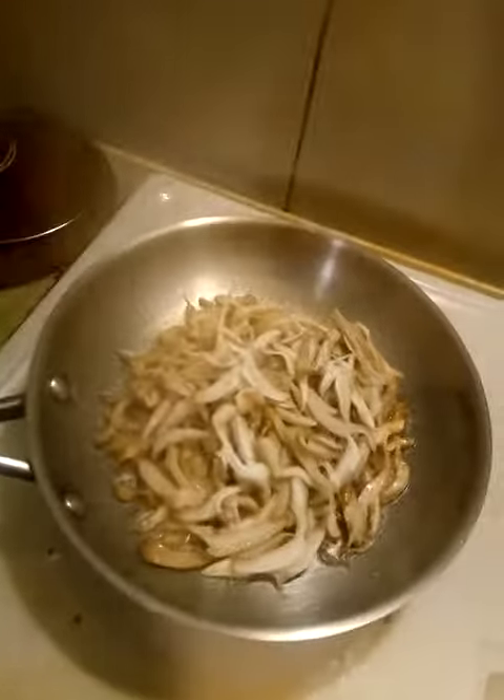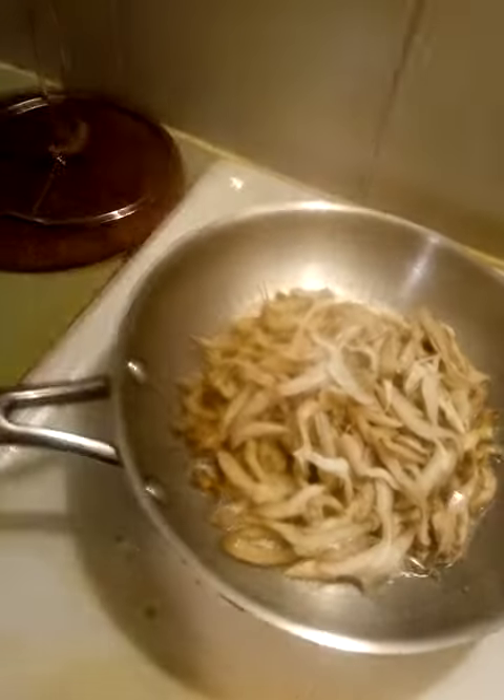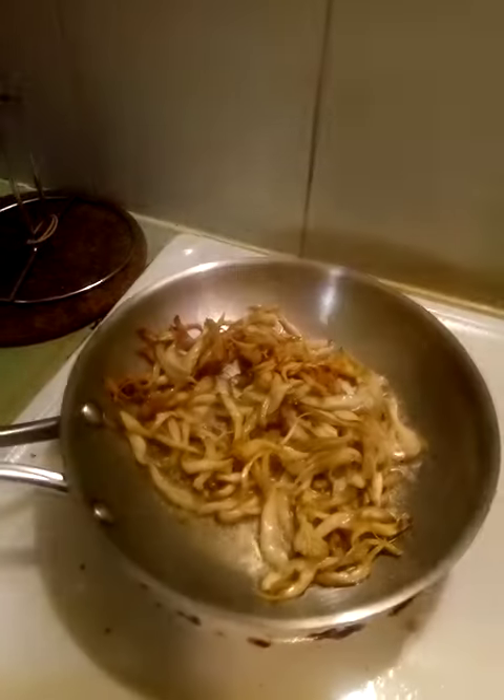The mushroom goes in. Let it sit in the olive oil, and when the bottom is caramelized, then you stir it. Just fried on olive oil.